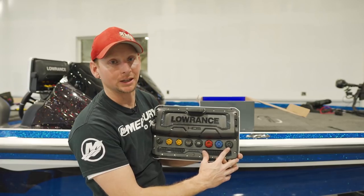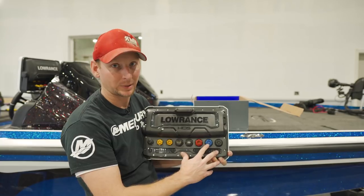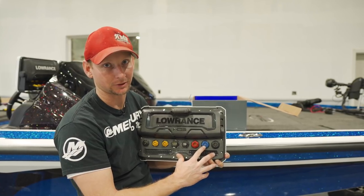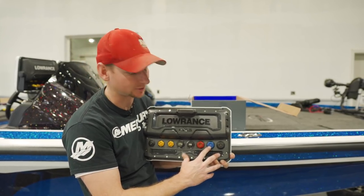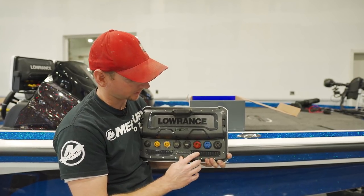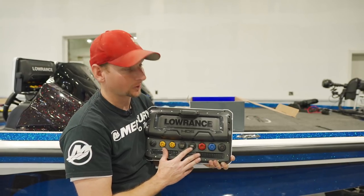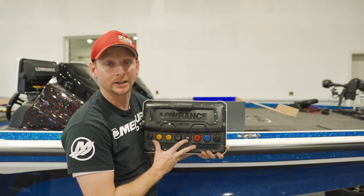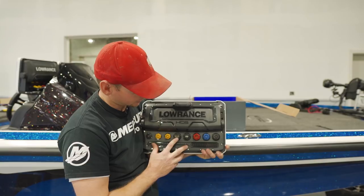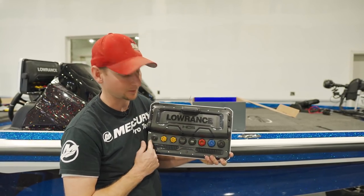We've got our 9-pin black traditional StructureScan plug-in. This is a 9-pin plug-in for the blue connector, so for those of you running through-hole transducers, you will need a 9-to-7-pin adapter to plug that in. Still the red connection for our power cable. There's a USB plug-in, an HDMI plug-in, two ethernet ports, and our NMEA 2000.